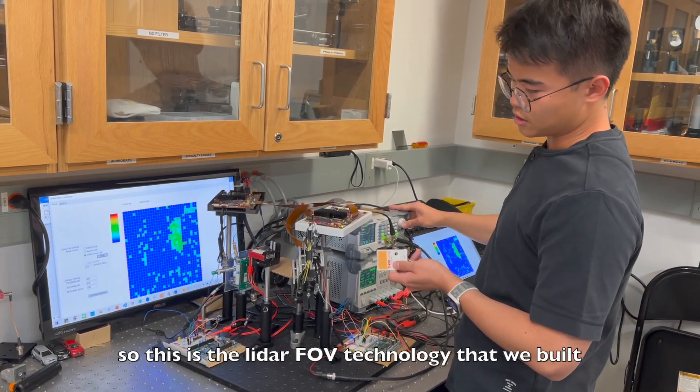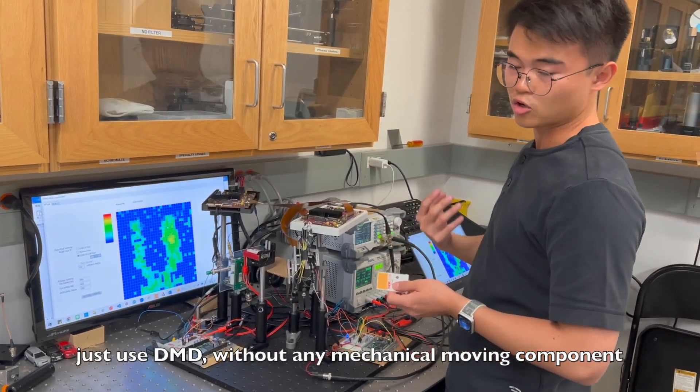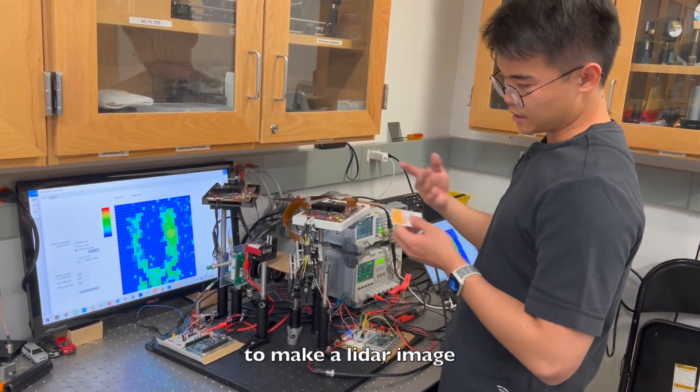This is the LiDAR field of view technology that we built — using a DMD without any mechanical moving components to steer both the LiDAR beam and the LiDAR receiving field of view to make a LiDAR image.